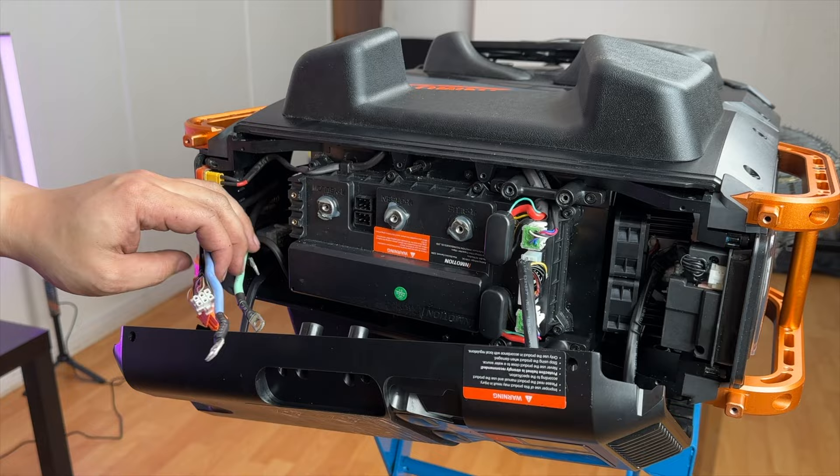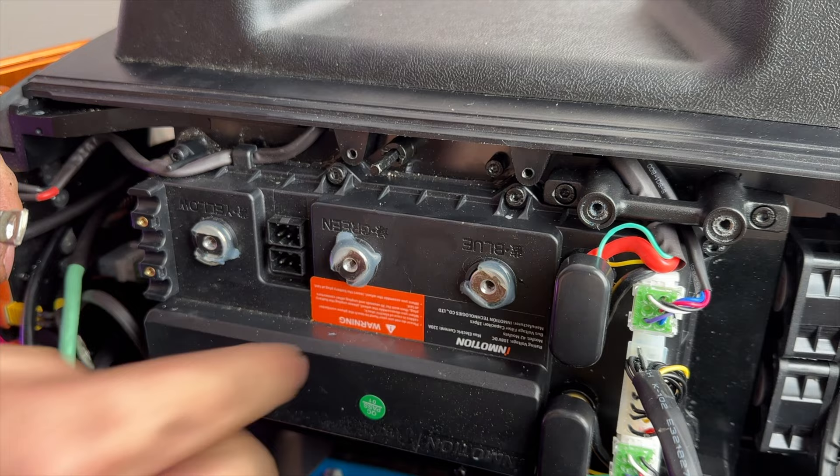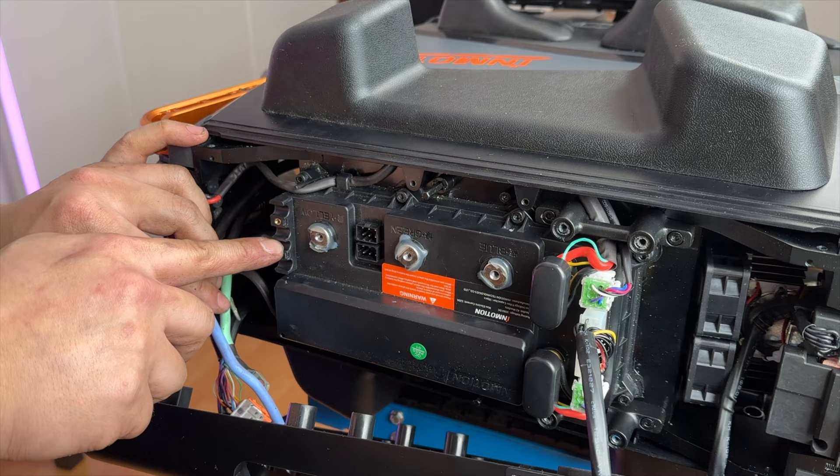For the phase wires, InMotion has written the colors here — blue, green, and yellow — which makes it very easy not to mix things up. They also have epoxy or glue applied, which shows the direction the cable came from: the blue comes from the top, green comes from the bottom, and yellow comes straight through. That leaves the last connector for the hall sensors.